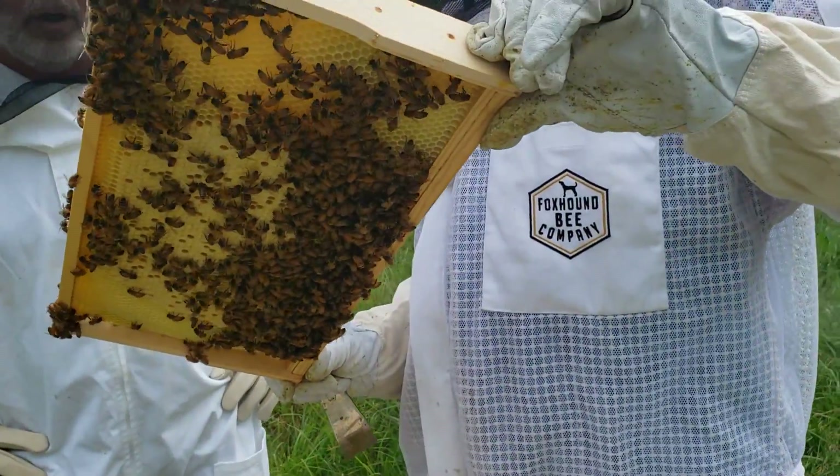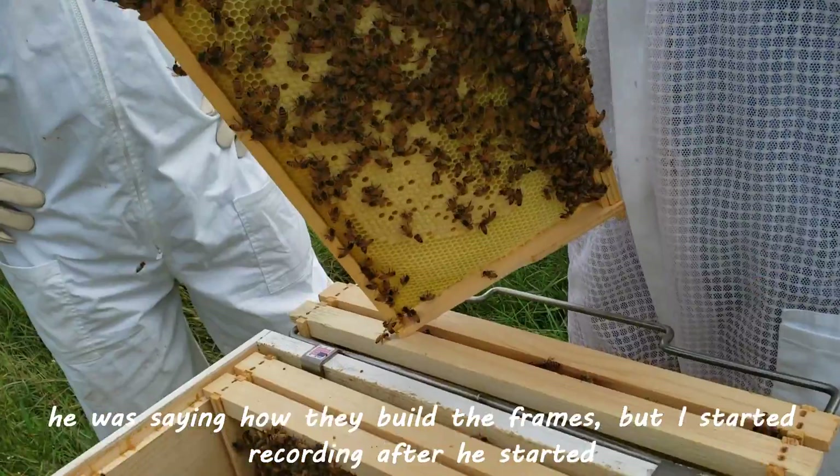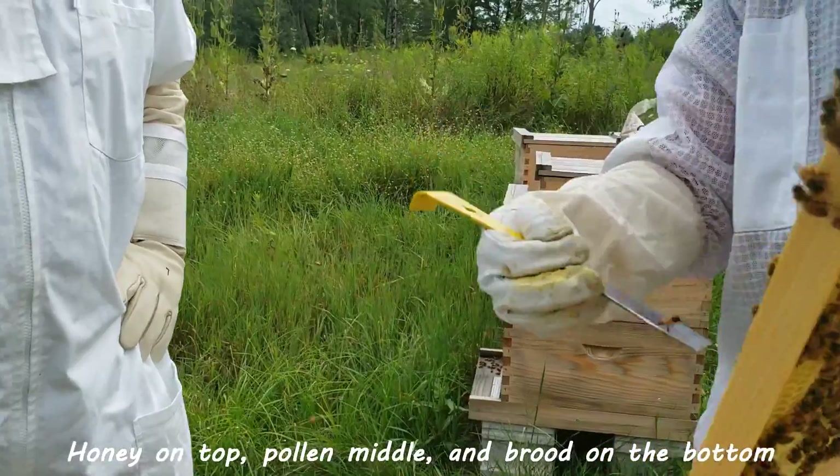So that means they're about to come out? They're pretty close. Honey, a row of pollen, and then the brood right here.